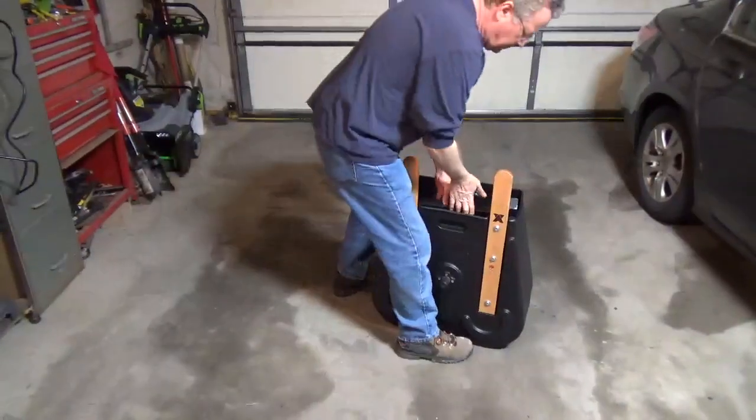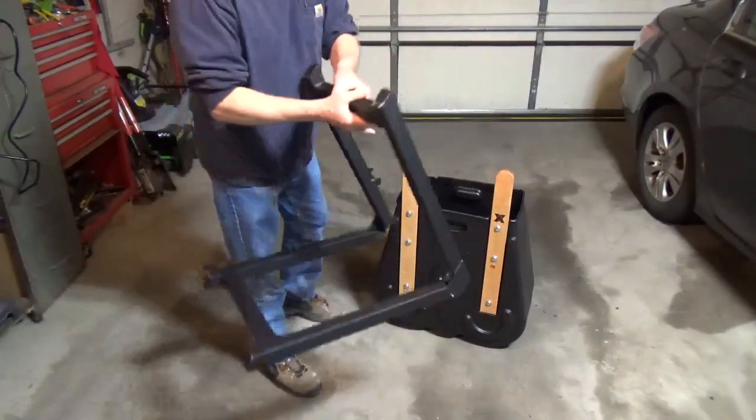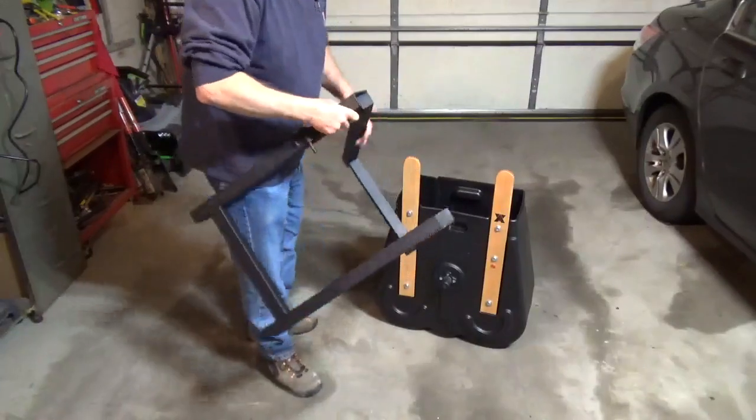Threadlocker can be used on the bolts to prevent them from loosening. The mixer body sets onto the folding legs.